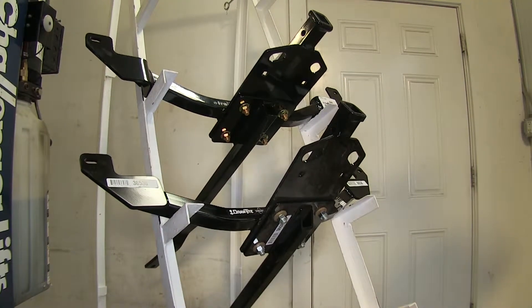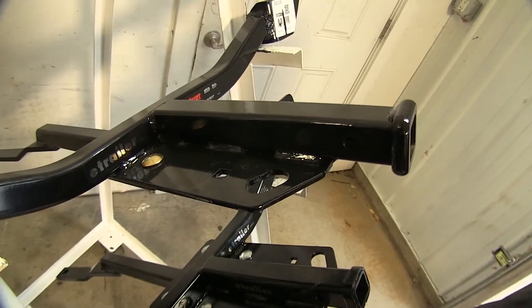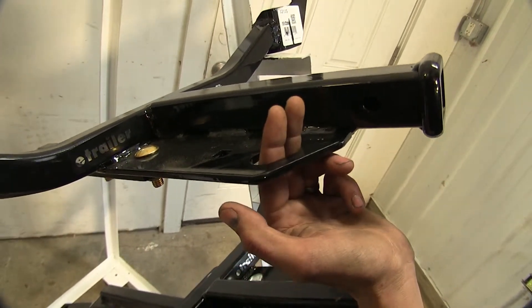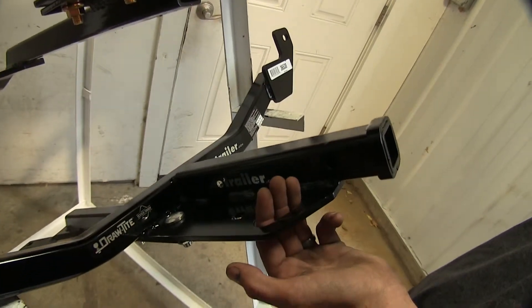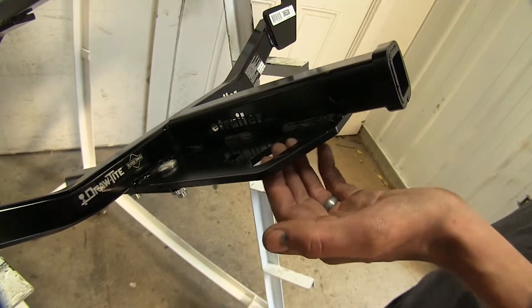One thing the Curt hitch has that the Draw-Tite does not is that it comes with a provided pin and clip. One other subtle difference between the two hitches: on the Curt, the safety chain loop only fits about two fingers in. On the Draw-Tite, I can fit three fingers in, so if you have larger diameter safety chains on your trailer, the Draw-Tite might be a little bit easier to use.